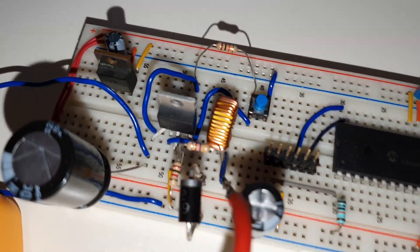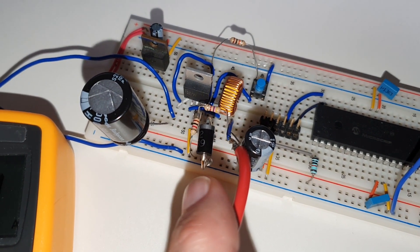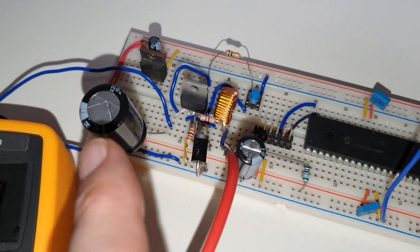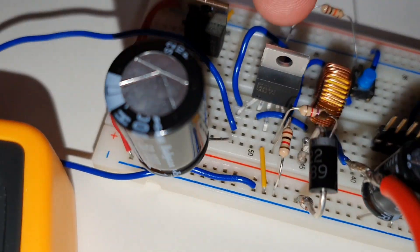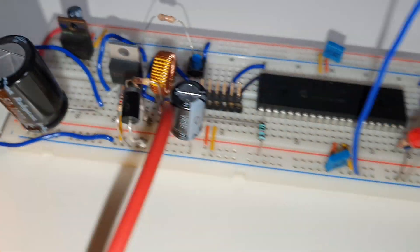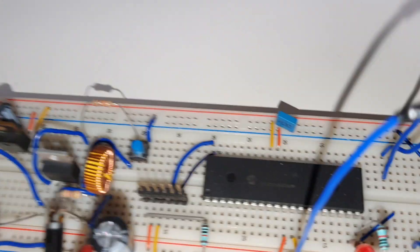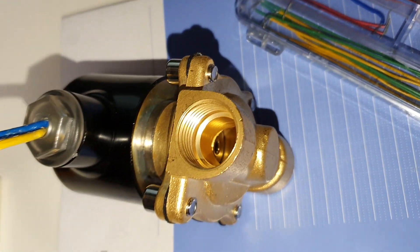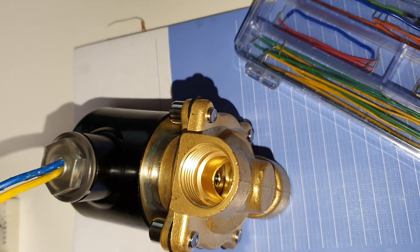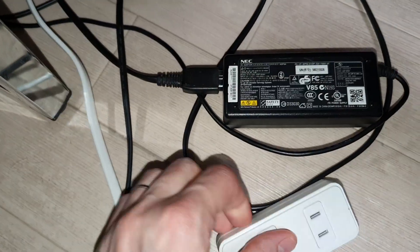Here it is in all its glory - we've got our buck converter. There's the Schottky diode, the inductance, this big fat capacitor - way more than we need - and the star of the show, the LM2596. I've got my multimeter hooked up in series, and of course our solenoid. You can actually see the valve head inside the tube.